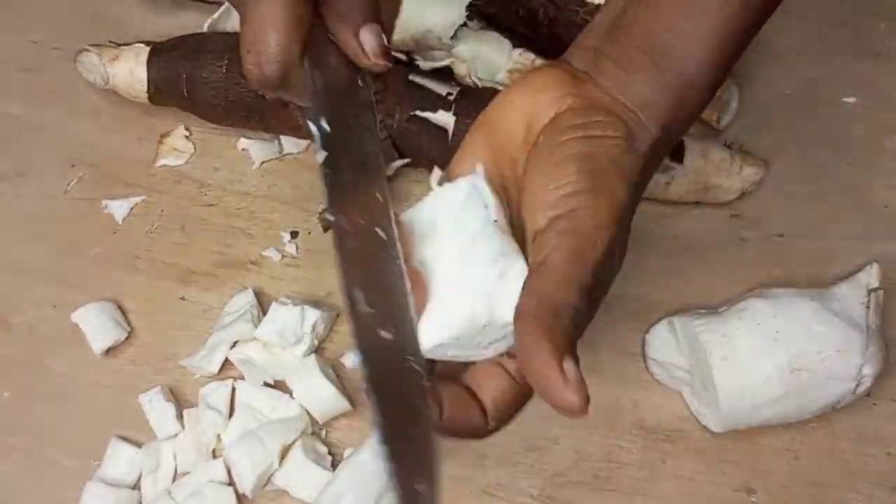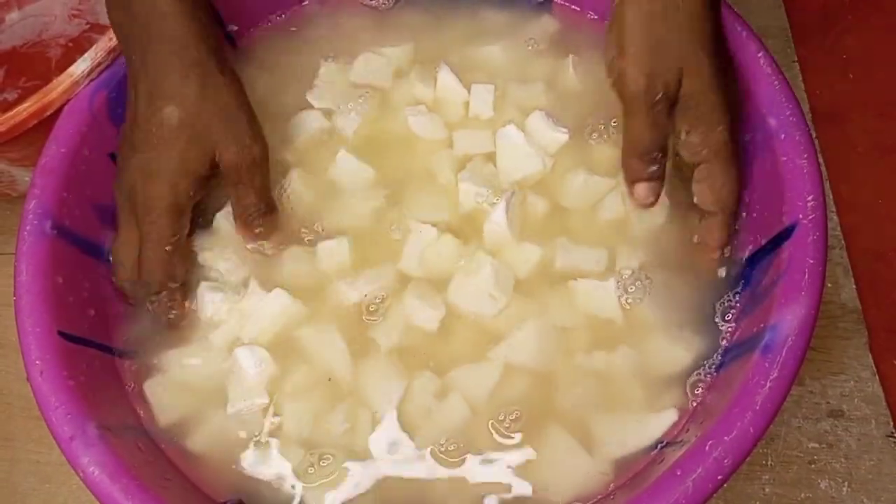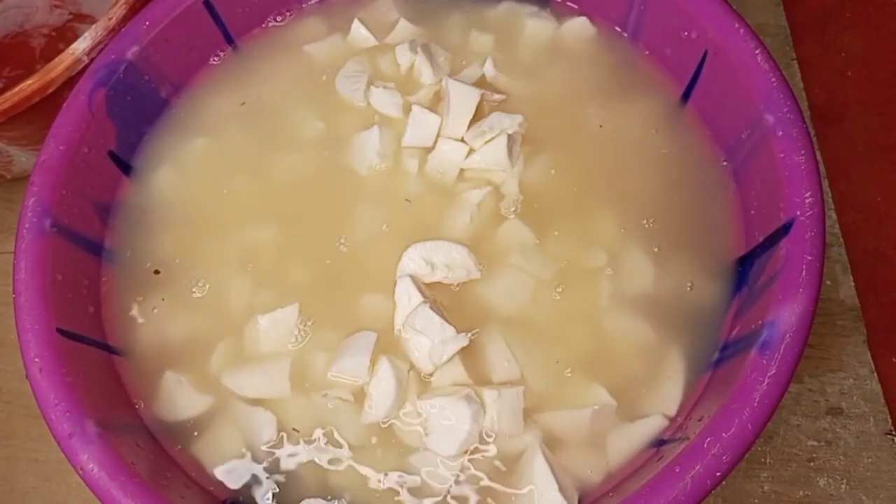After peeling and cutting them into bits, it is now time to make them clean. I'll just transfer them into clean water and wash them.